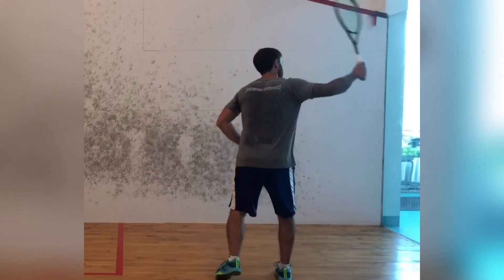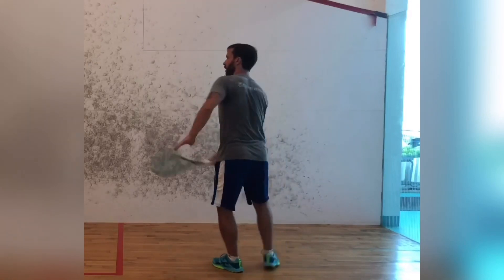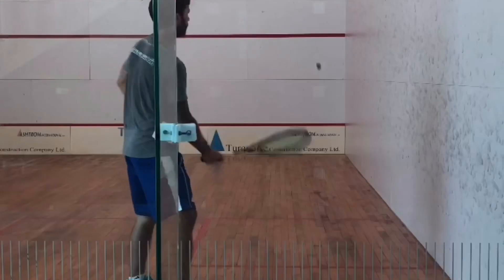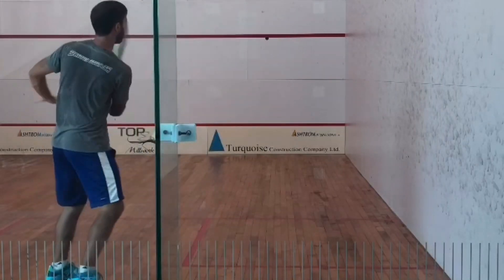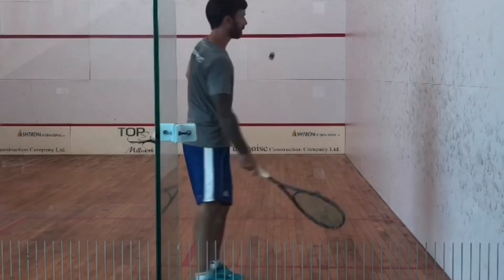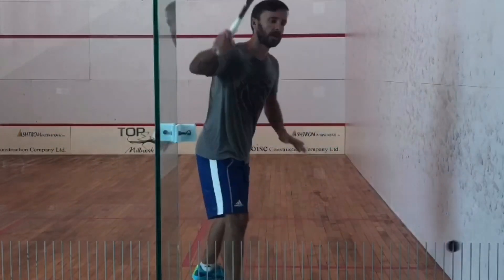In this exercise here I'm just hitting overhead drives and I'm trying to keep it within the width of the service box but off the sidewall. A lot of people probably don't notice how often their drives clip the sidewall, because on many courts the ball still slides down the wall and gets to the back. But as you get better, when that happens the ball slows down and your opponent has a better chance to volley it.